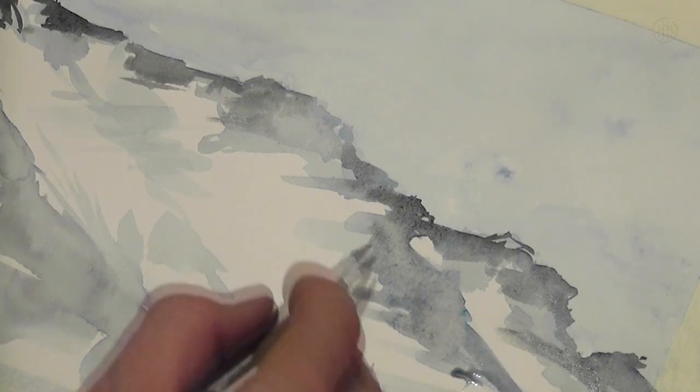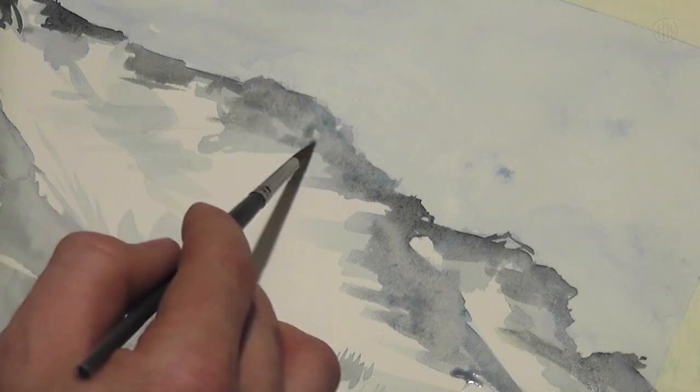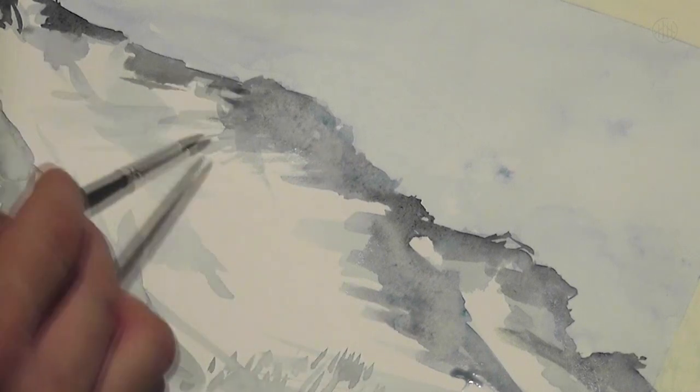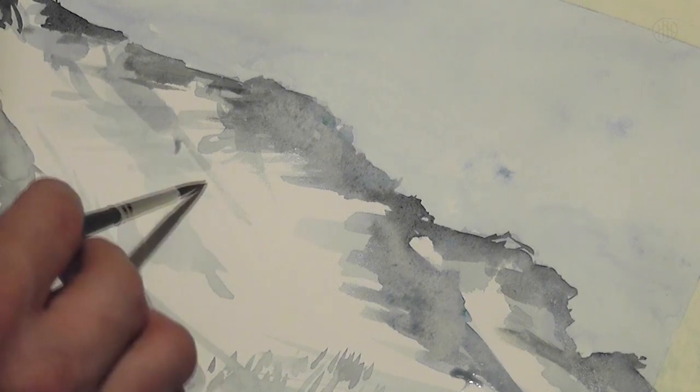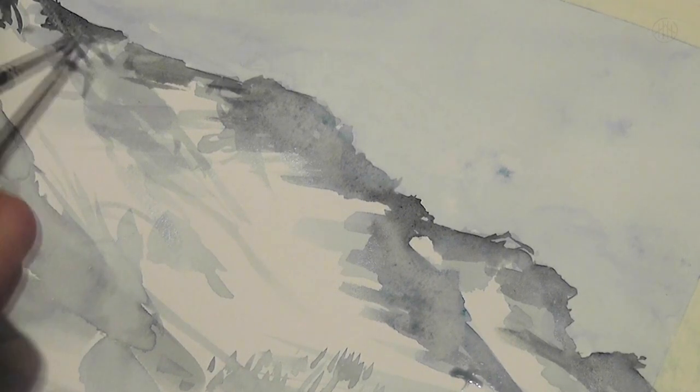Here you can discover the different layers from the light into the dark. With any layer, the color becomes darker and darker. And that's the best way for me to control the darkness of the shadows. On that way, you can really improve the contrast, and in this case you can create the illusion of different snow levels.